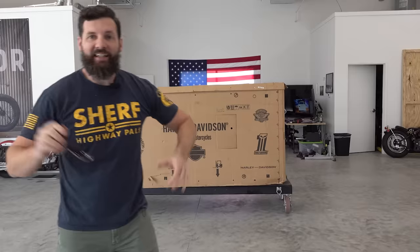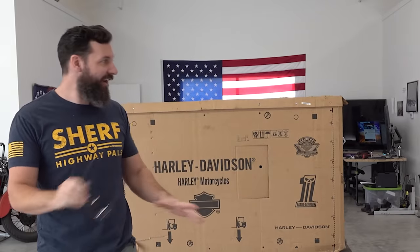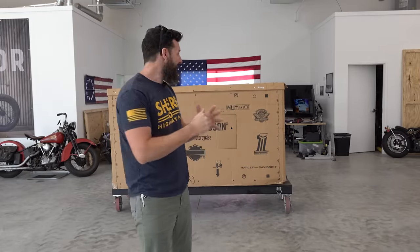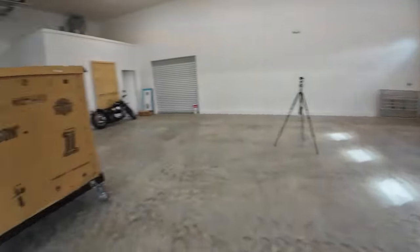Inside this box is a 1978 brand new Harley Davidson - never been ridden, never been anything. And I cannot wait. Now in reality it's actually kind of a controversial bike, so stay with me. Let's just get the box off.